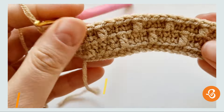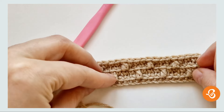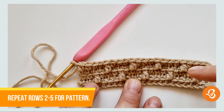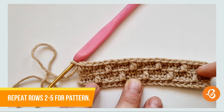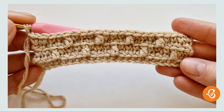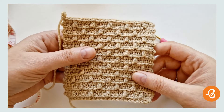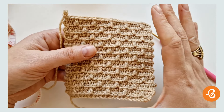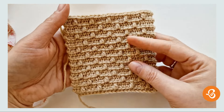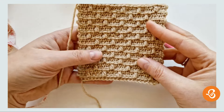Chain one — and this is the end of row five. You're going to keep repeating these rows: the second, third, fourth, and fifth row. This is a four-row repeat pattern. If you enjoyed this new stitch, or even if you didn't, let me know in the comment section below. Don't forget to hit that like button and subscribe if you want to see more videos like this — new stitches, new challenges, new series. See you next time guys!